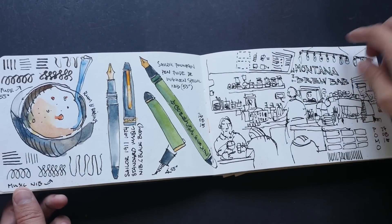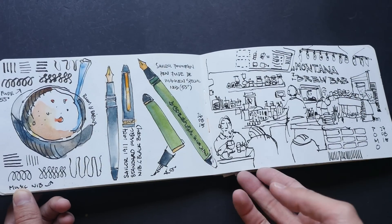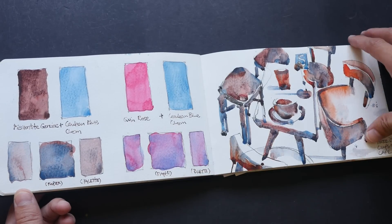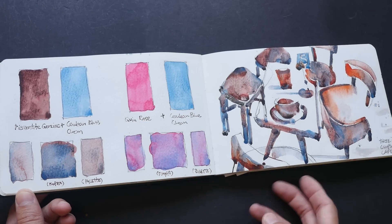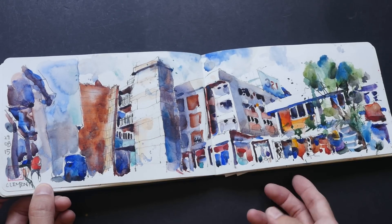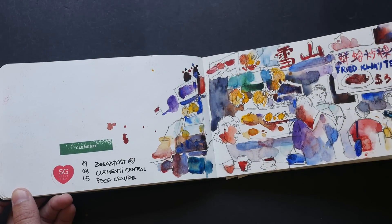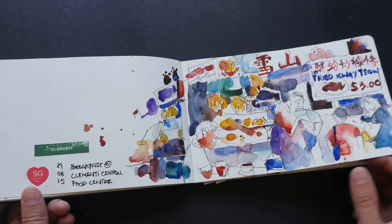He draws with his Sailor fountain pen — this is the Boode nib fountain pen. More color testing at cafes. This is Queen Rose and cerulean blue. This is at Clementi, a neighborhood in Singapore, and also at Clementi at the market where they are selling food at the hawker center.